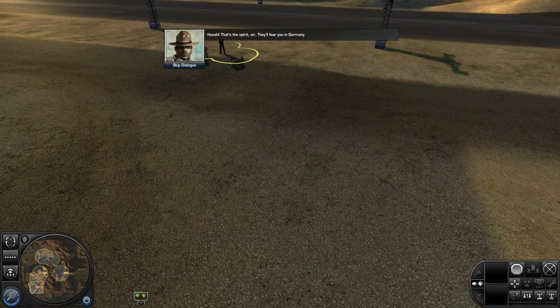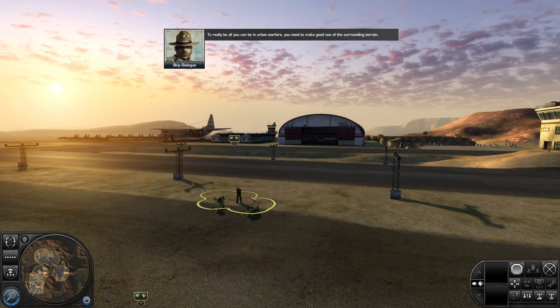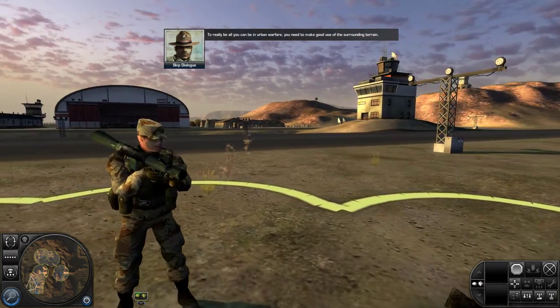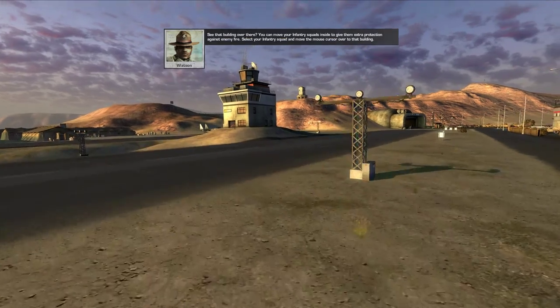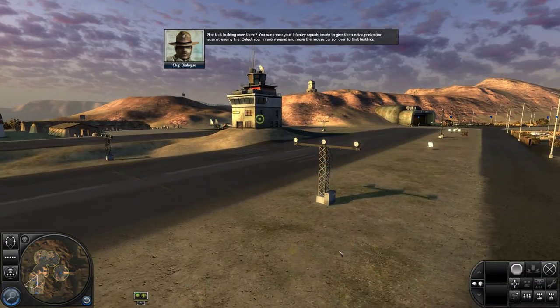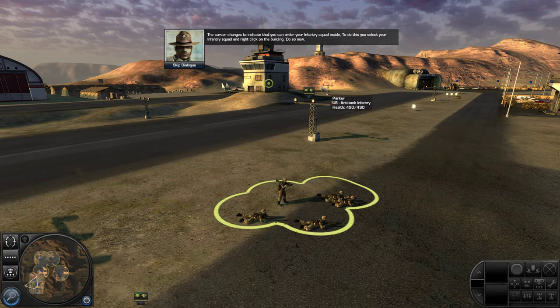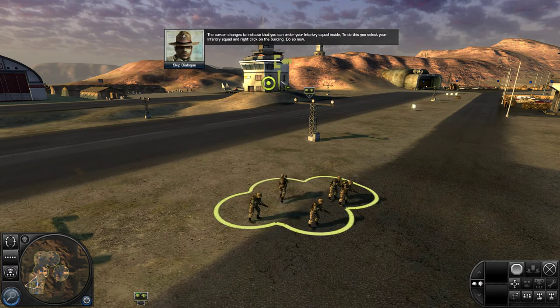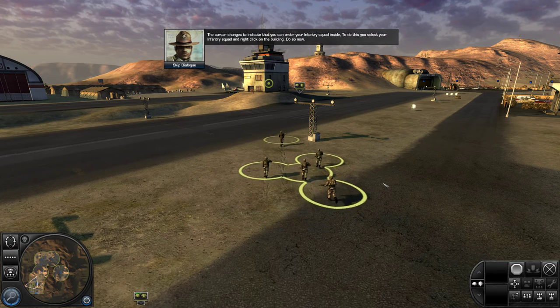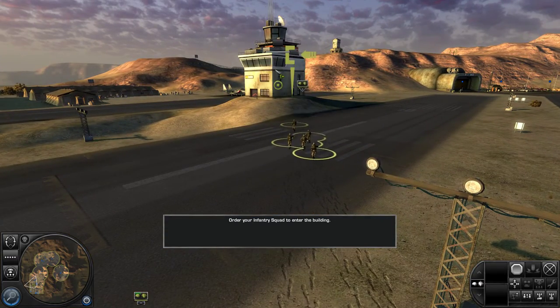That's the spirit, sir. They'll fear you in Germany. To really be all you can be in urban warfare, you need to make good use of the surrounding terrain. See that building over there? You can move your infantry squads inside to give them extra protection against enemy fire. Select your infantry squad and move the mouse cursor over to that building — the cursor changes to indicate that you can order your infantry squad inside. To do this, you select your infantry squad and right-click on the building. Do so now.